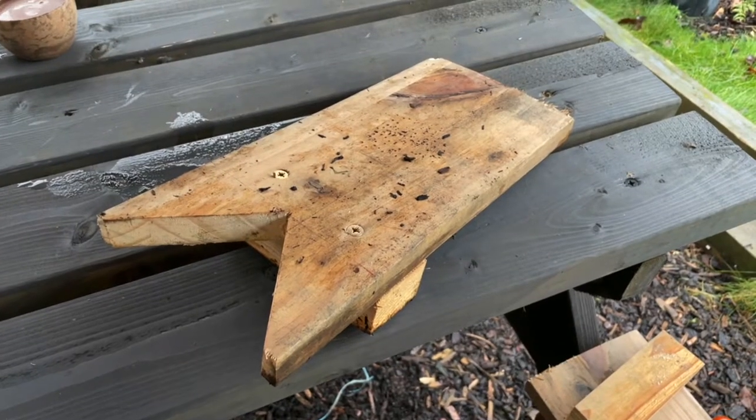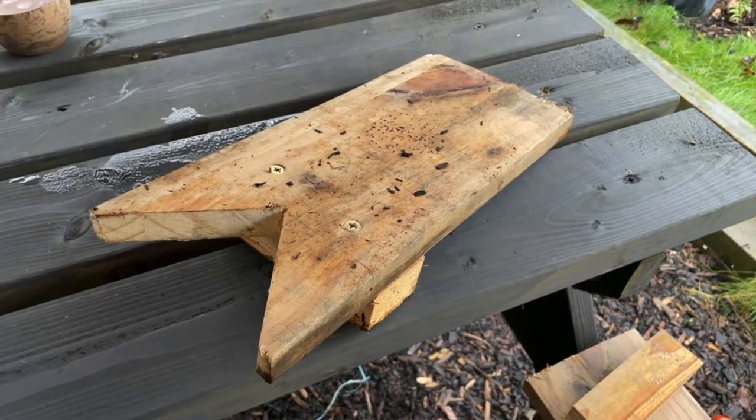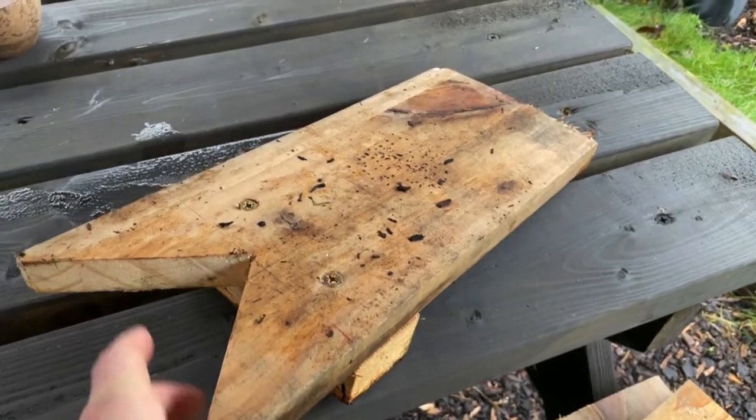Hey, welcome to Push Kids! We've got another challenge for you today. It's not really bushcrafty, but it really helps after you've come back from doing some bush crafting. We're going to make a welly boot remover. This is what we're going to end up with — it's a piece of wood.